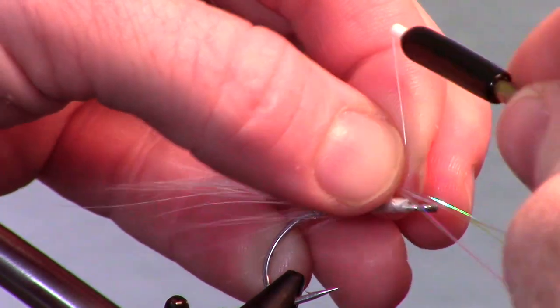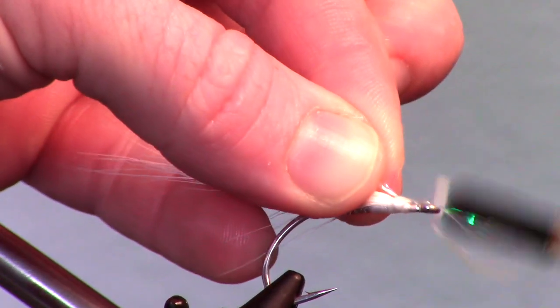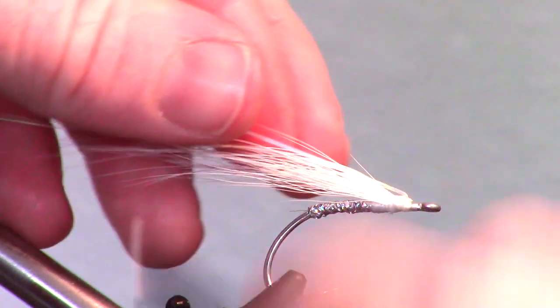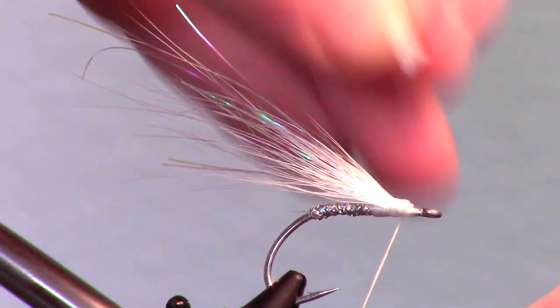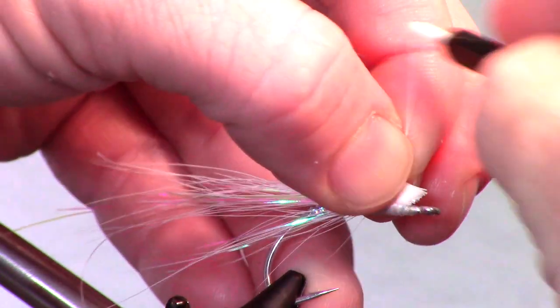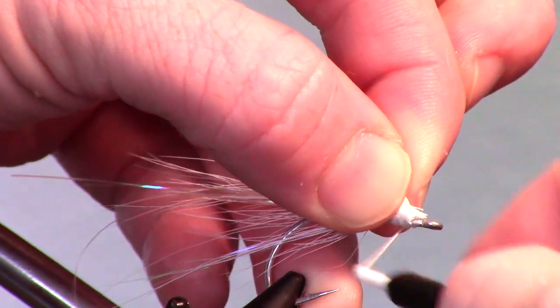Now clip a few strands of fine flashabou and attach it in the center of the clump. Then fold over the other side and attach that angled rearward as well. Measure, prepare, and cut another chunk of bucktail in the same manner and attach that right in front of your previous bucktail chunk.